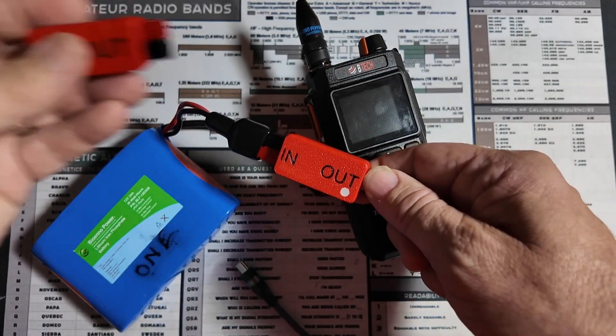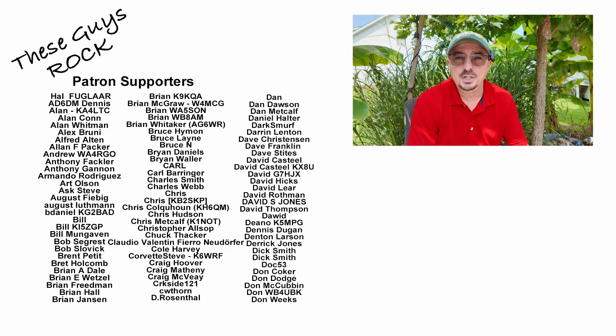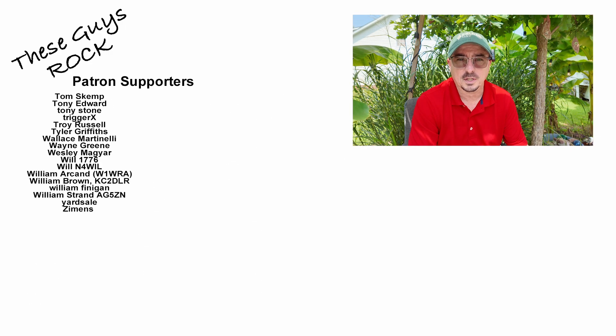And that's why I think every operator should have one of each. If you found today's information helpful be sure to give us a thumbs up before you head off. We will see you guys on the next one. Until then, 73.